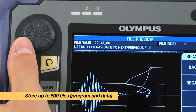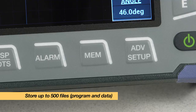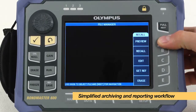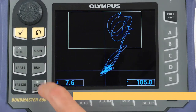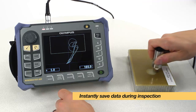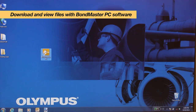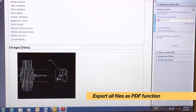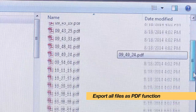The Bondmaster 600 can store up to 500 files, which can be loaded or previewed from the memory menu of the instrument. The inspection, archiving and reporting workflow has been simplified. You can now instantly save data during the inspection, download and view files on a computer with Bondmaster PC software, and produce reports instantly thanks to the new export all files as PDF function.